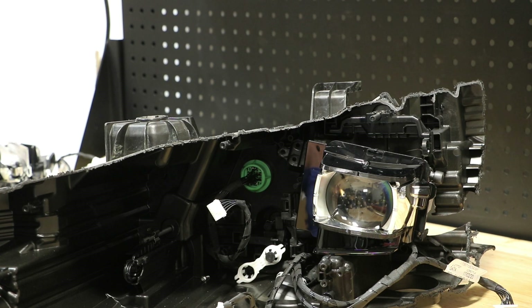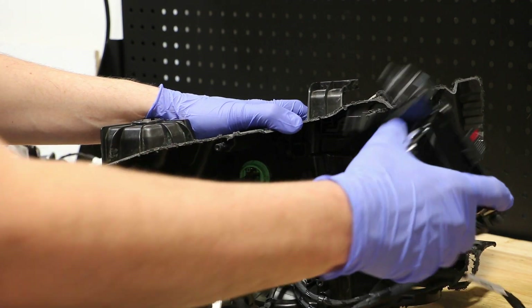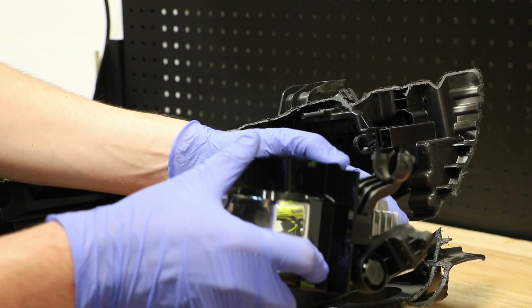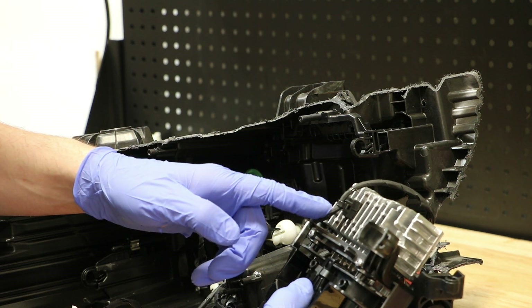Lastly, I will grab the projector and rotate it towards the outside corner to pop it off of the third mounting bracket. Here you can see that the bracket was U-shaped and should easily rotate off. Next, I need to unclip this wire holder.